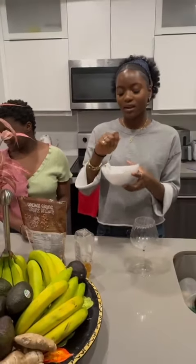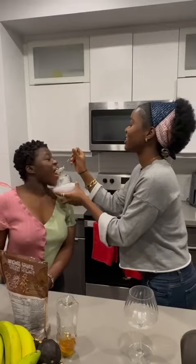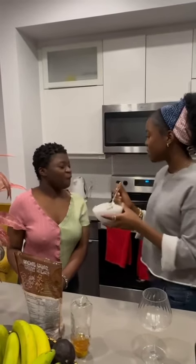Then we're just going to mix that up like that. And we're going to do a taste test really quickly. Mmm, yummy, yummy! It's so yummy — why don't you come and taste it?